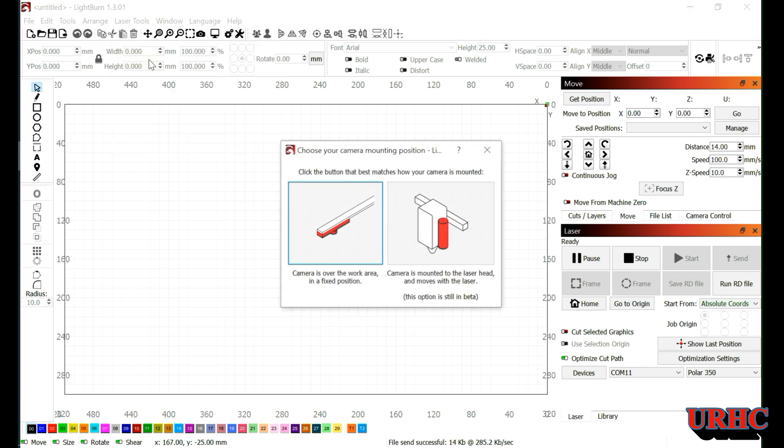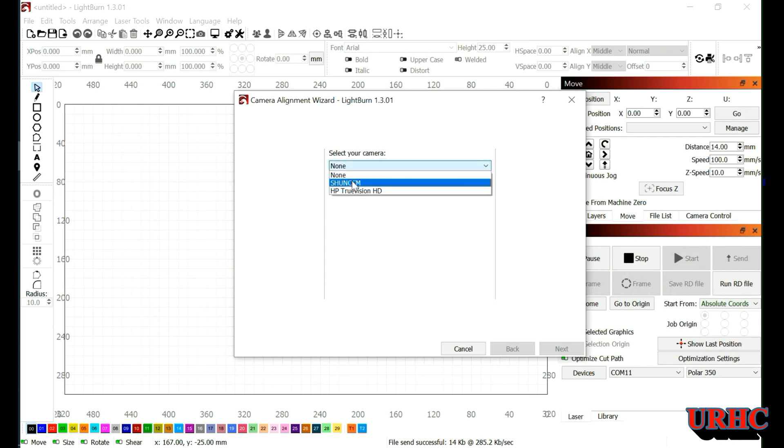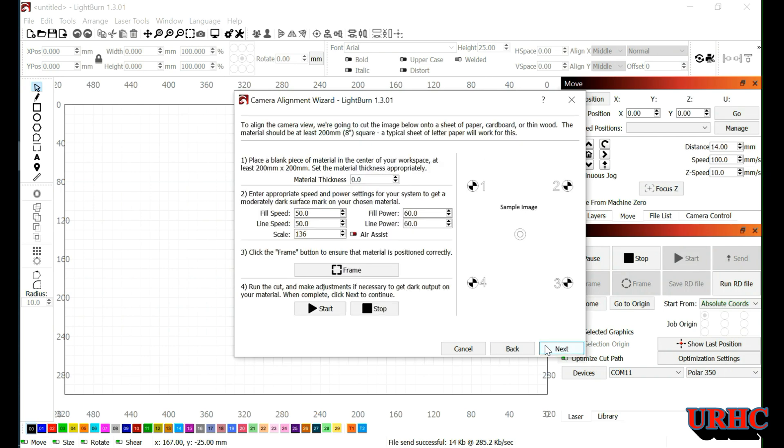One thing you have to do is manually focus the laser before you go to this step, so you're ready to print. Then I'm going to do the camera alignment. For this step you just have to put in the specs for engraving — to put marks on the actual piece of three millimeter basswood. I used 30 for the fill and line power, and a speed of 200. You can either click the up and down arrows or type it in. Then go back and frame it — you'll see the laser frame the area — and once it looks right, hit the start button.